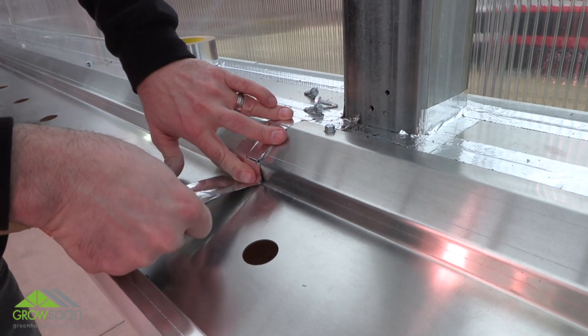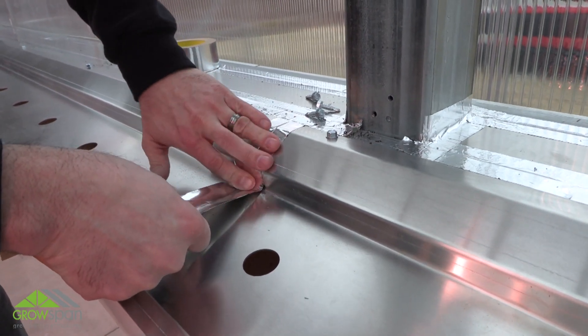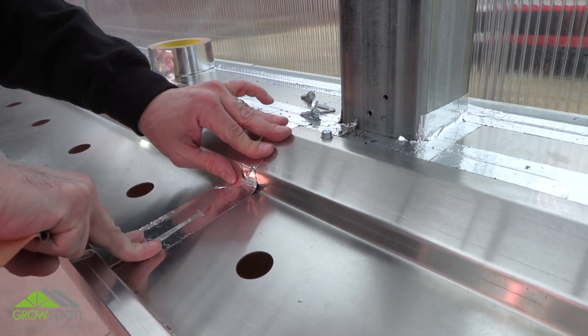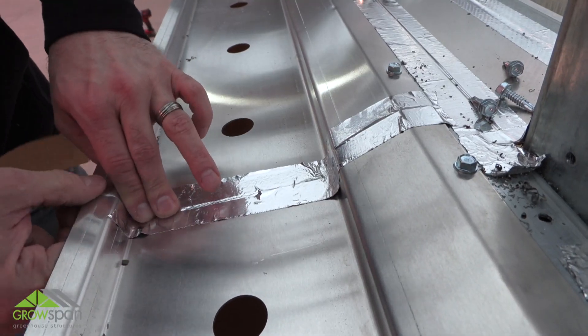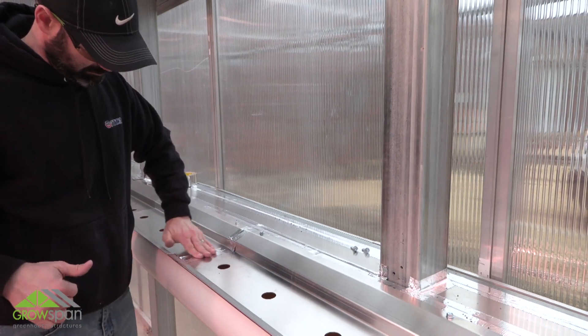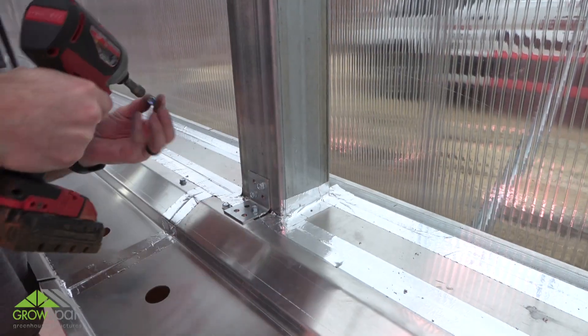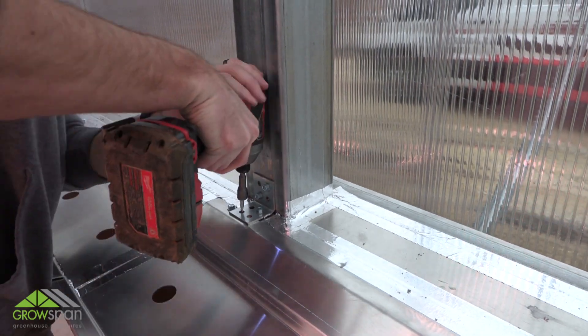Measure and cut tape to seal tray splices. With the drip pan trays installed, reattach the angle brackets using tech screws.